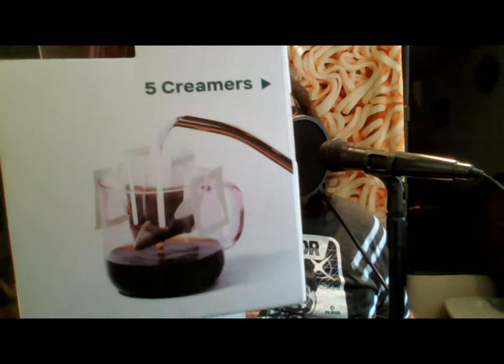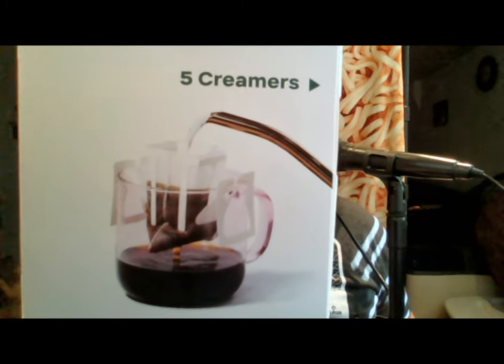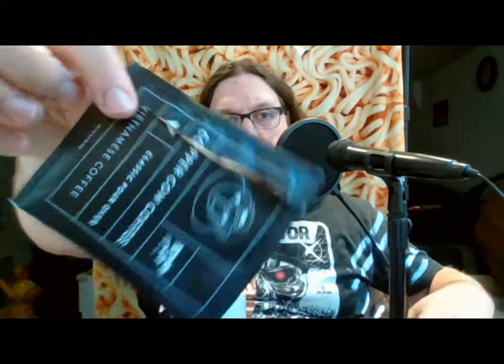Copper Cow Coffee uses alliteration in their name, and what they are is little individual pour-over coffees that come in small packs. I got a variety pack that came with five different flavors — this is the smallest option I could find that still had somewhat of a variety. They specialize in pour-over but also in what they call Vietnamese coffee.